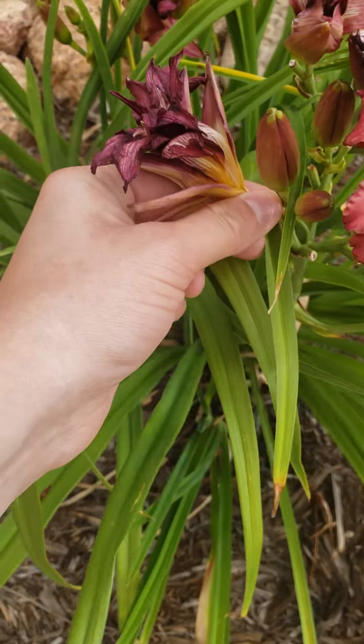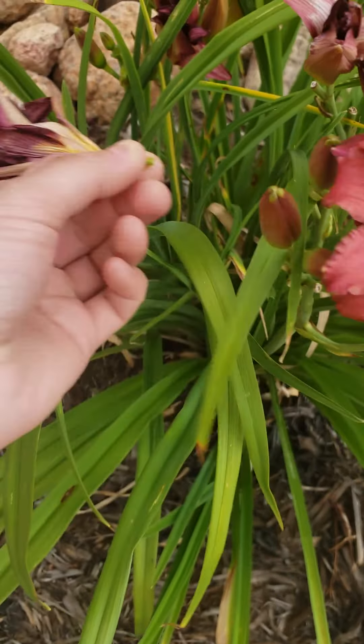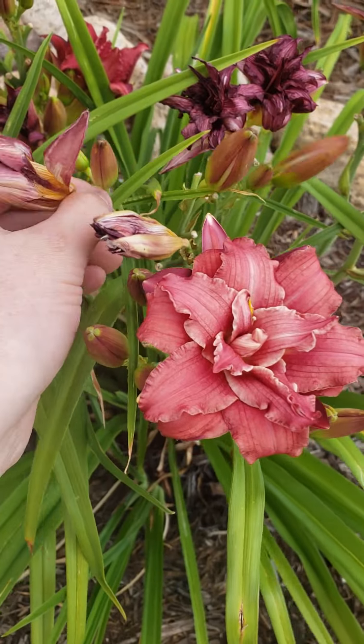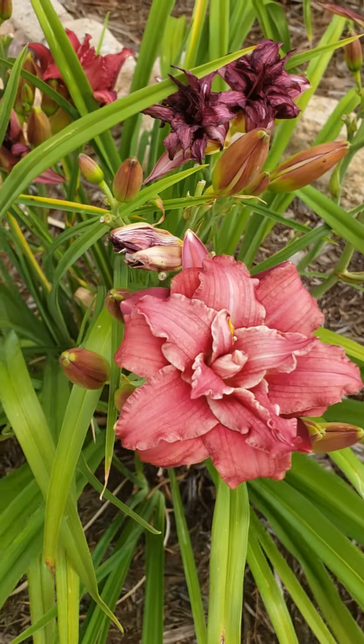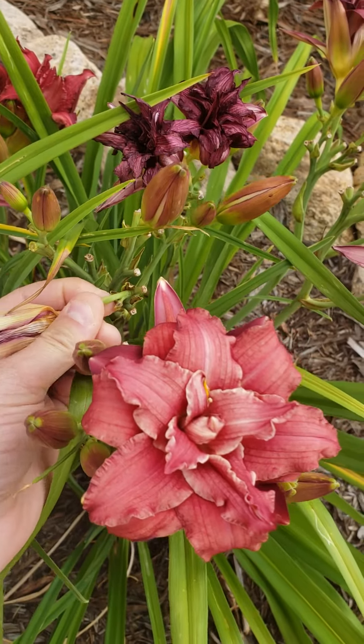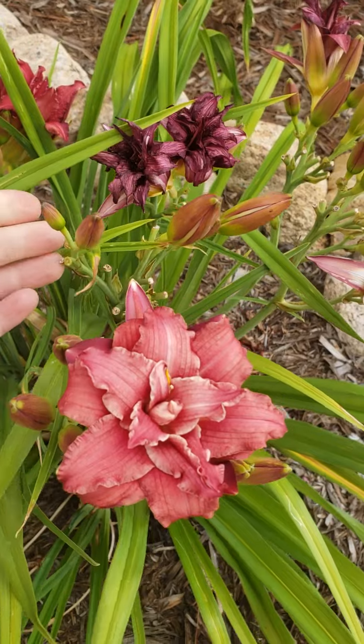To deadhead, all you have to do is come down to that flower and simply break it off — that's all you have to do. I'm going to come right up here where there's another one and simply break it off. You want to be careful when you break off these flowers that you do not bother any of the blooms that are still going to be opening up.